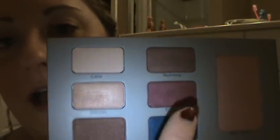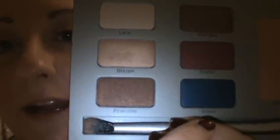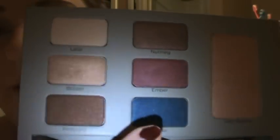Nutmeg is similar to Pine Cone but just a tad darker. Then there's Ember, which is like a cranberry. And Shiver, which is a deep blue with shimmer — that's actually the only one I haven't used yet. Then there's a highlighter called Satin Sparks.